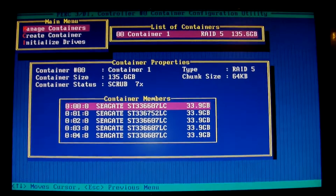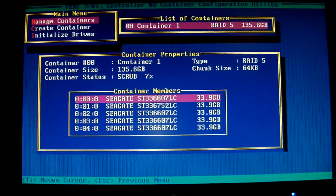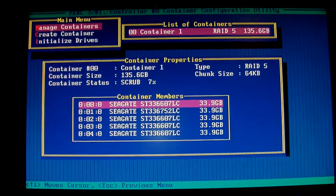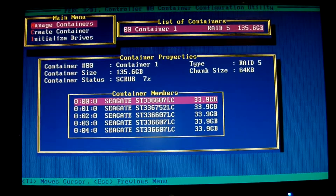We'll get back to this later when we have got an operating system on it.